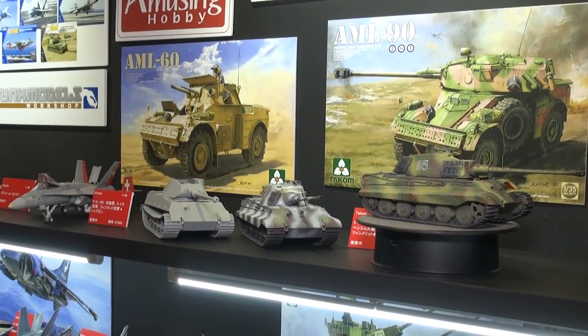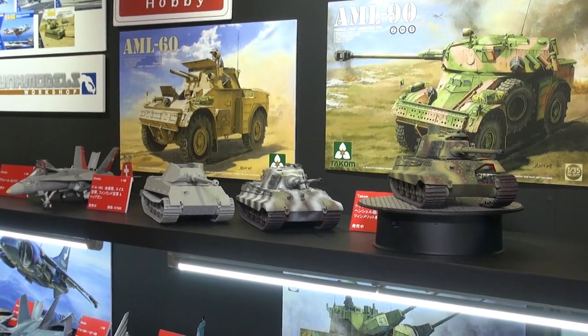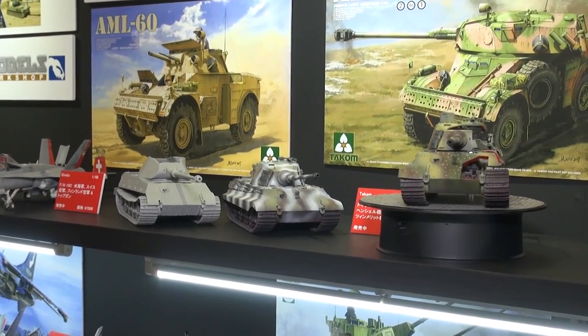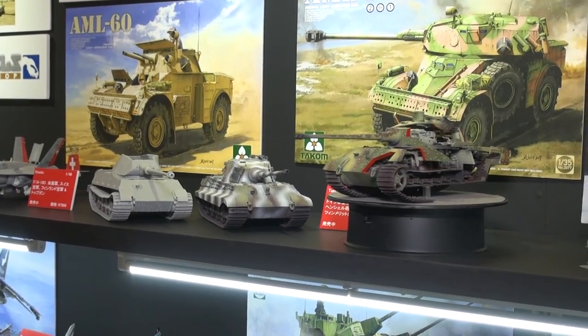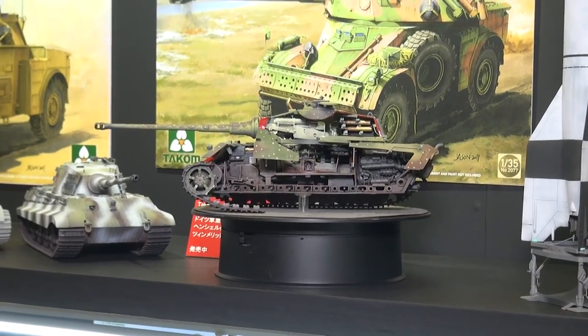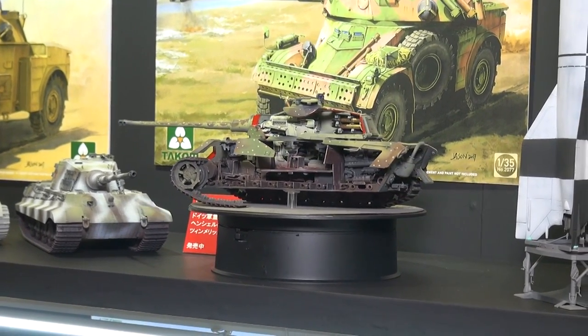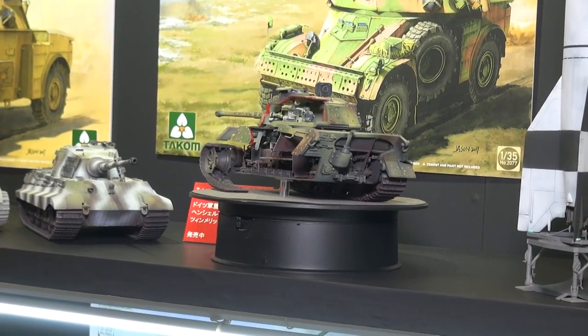We are checking out all the great stuff from Takom, one of our fantastic partners here at Beaver Corporation. What you're looking at now is their selection of 1/35th King Tigers with full interior. We've got an unpainted and a painted and a chopped-up one, so you can get a good idea of all the goodies that go inside. Incredible models. On sale now, 9,400 yen. You can get it at HLJ.